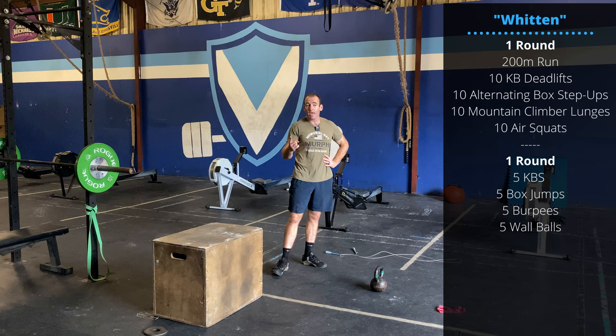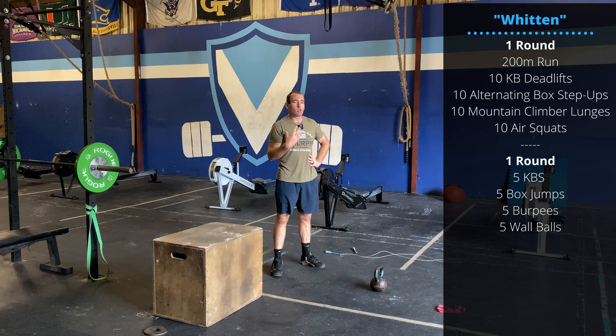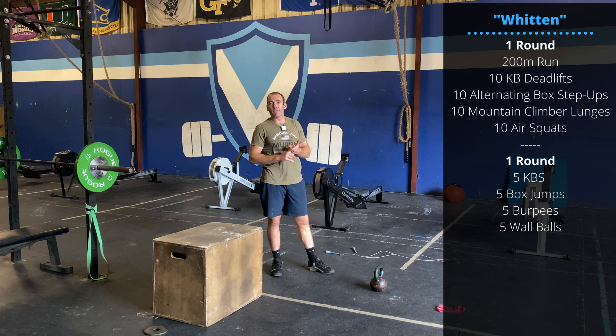Hey everyone, happy Saturday. We have a hero workout to do today. It usually means a lot of volume and longer duration workouts. The warm-up is going to be pretty quick — going through the movements of the workout and then we'll hop right in.